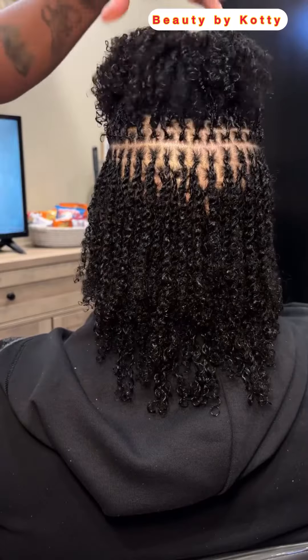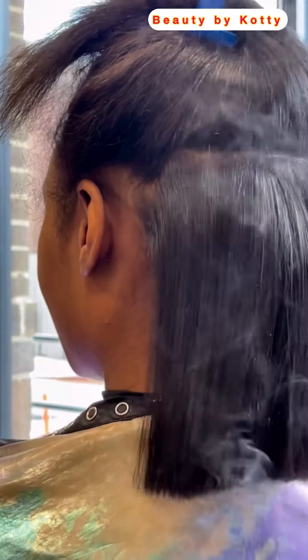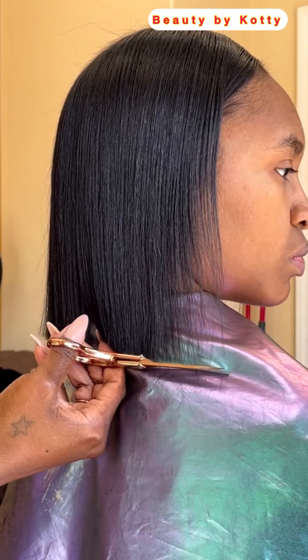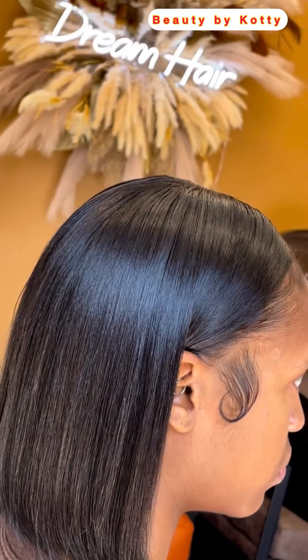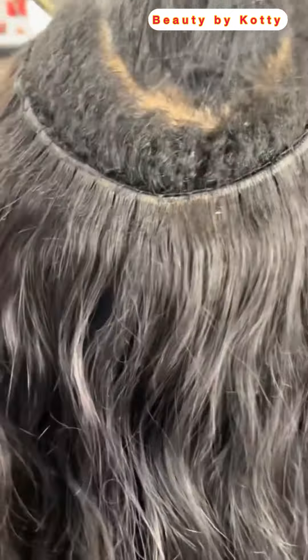This particular hairstyle saves cost and also saves time. A lot of people will be like they can't cut their hair, but someone is doing it here just to get a particular look. For those who don't know, this particular hair you are seeing is her natural hair, so it comes as it does. She fixed the hair and we move on to the very next day where it will be revamped, and then you see the final look.